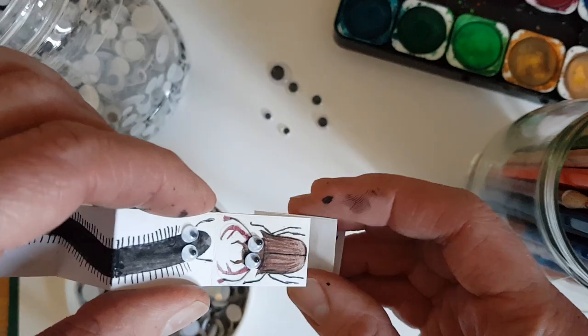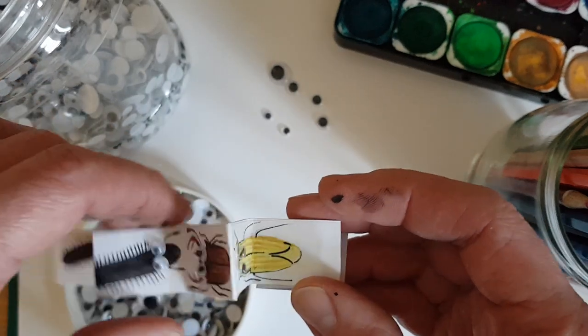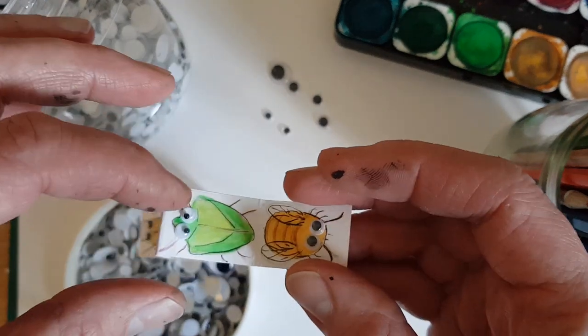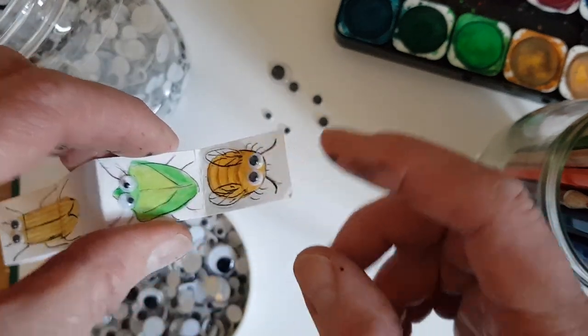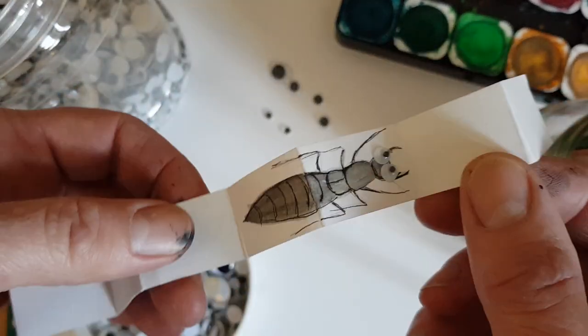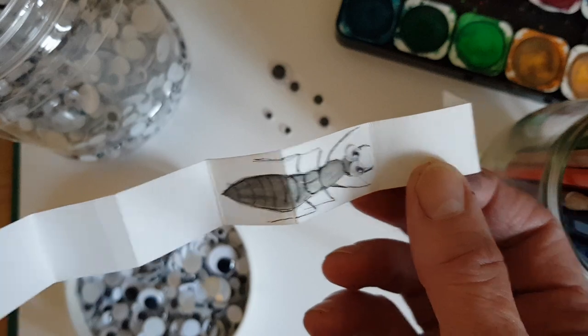Then there's a stag beetle — I've never seen one and I know they're a bit bigger than that — and this is supposed to be a glowworm. Then there's a leaf shield bug and a little bee. I've started going on the other side as well, so I've done a devil's coach horse there, and then we're back to the ladybird.